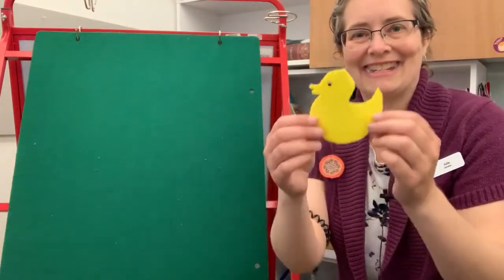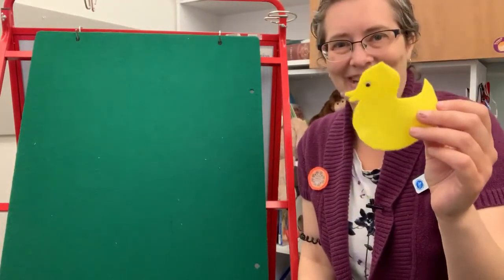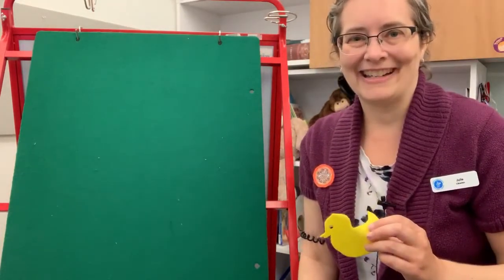And that's how it goes — Five Little Ducks Playing in the Mud. I hope you liked that one.